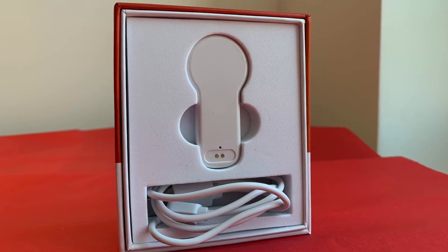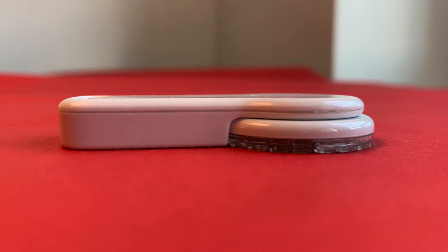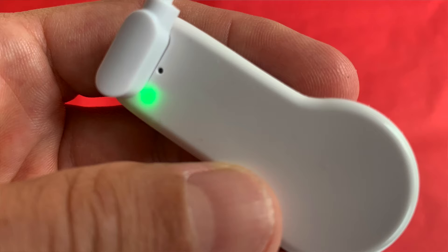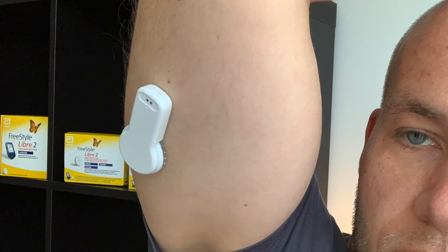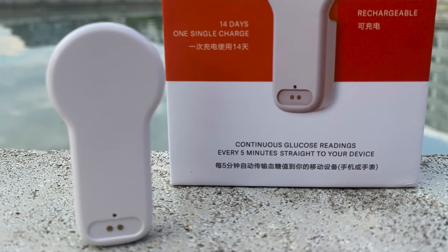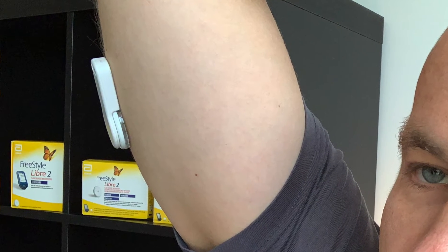Meow Meow 2 works with all types of Freestyle Libre sensors and uses an app called Tomato. The biggest difference between the first and second generation is in design. Meow Meow 2 is smaller, slimmer, a little bit lighter, and should provide more reliable connection to your sensor and your phone. It looks like a tiny spoon and has a bigger contact area with the sensor so the transmitter stays in place much better. The color is something between white and soft gray, matte, which actually looks pretty cool and very modern. Meow Meow 2 weighs only 6 grams, which is 2 grams less than the first generation.